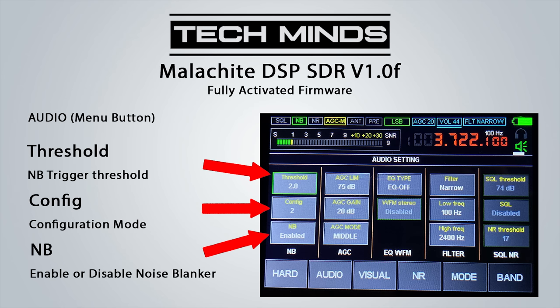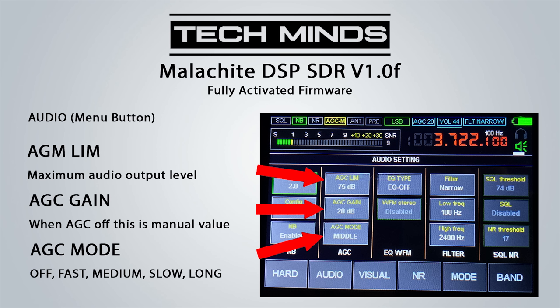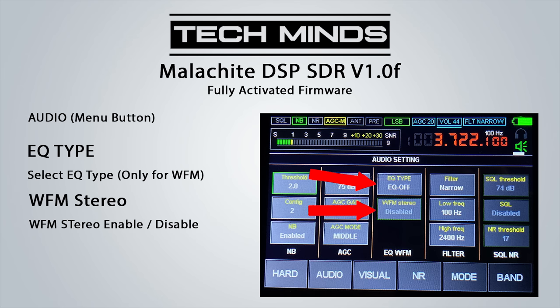Moving to the audio tab, we find the noise blanker threshold setting as well as the ability to disable the noise blanker. AGCLIM allows the user to set a maximum audio output level in dB. The AGC gain can also be configured when AGC is turned off, acting as a manual AGC value. While in wide FM mode listening to a broadcast station, you can enable wide FM stereo along with EQ types such as rock, jazz, blues, and dance to give a fuller sound when listening with headphones.